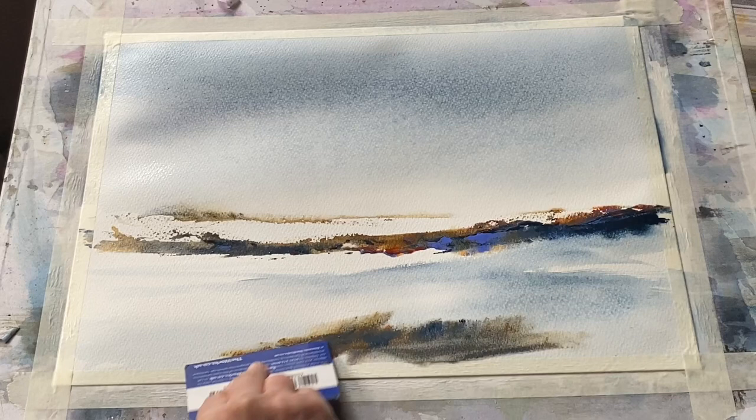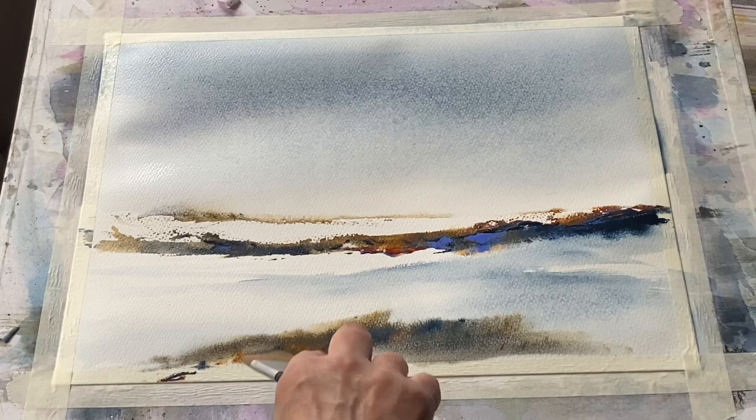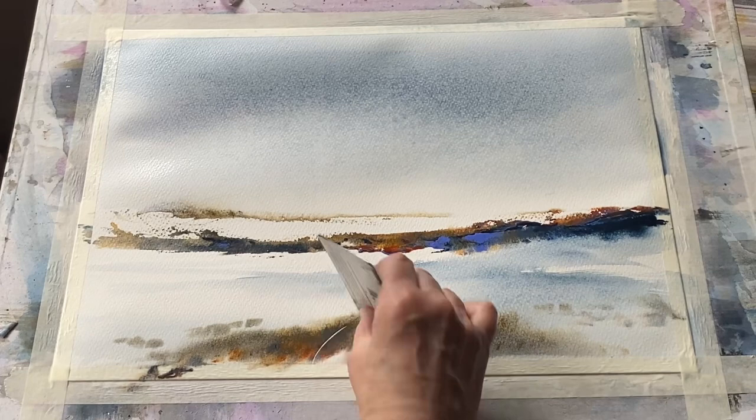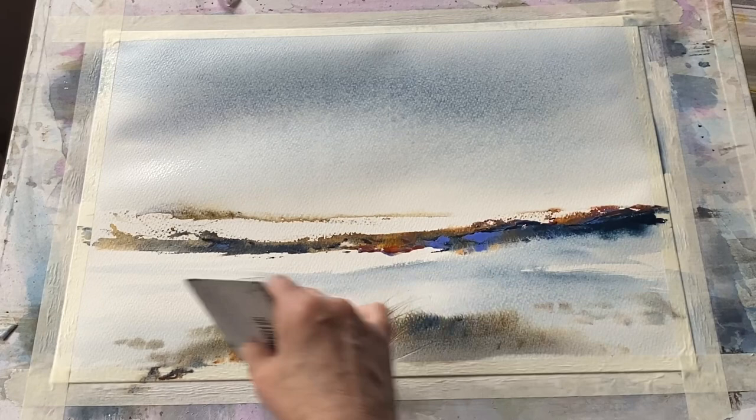A bit more paint, because there's still some on the card, to create a foreground. You can see the paint is quite thick, quite rich, so I can spread it around a little bit, still keeping that lovely differentiation of colour so it blends wet-in-wet on the page. Then taking the corner of my store card, I can etch through that rich paint and it will create the impression of grasses growing up across the dunes.